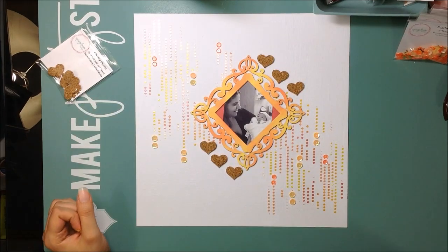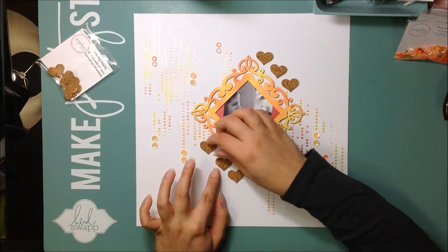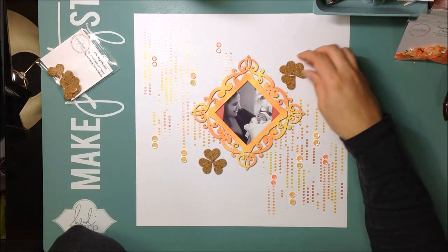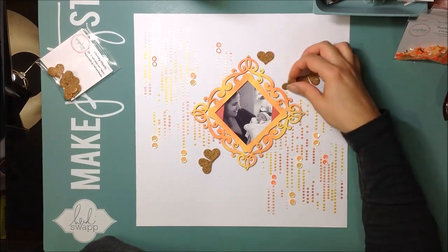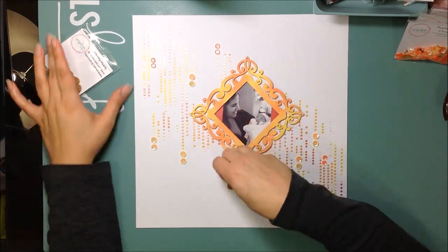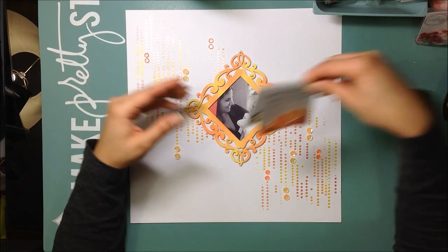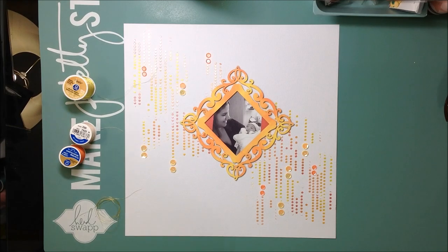I considered using some cork hearts — the chunky hearts from the Spiegel Mom Scraps shop, which I love — but I decided not to use them on this layout. I just didn't want cork on this one, even though I do love cork. I'm also just showing the two sequin packs I used: the Peachy Sherbet and the Believe in You yellow ones.